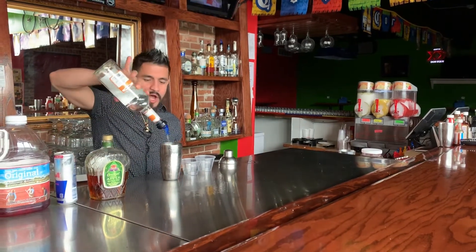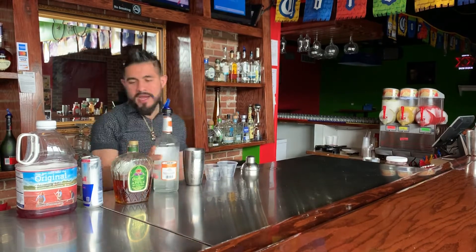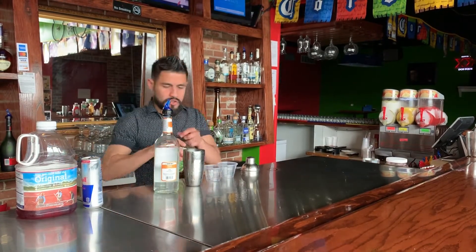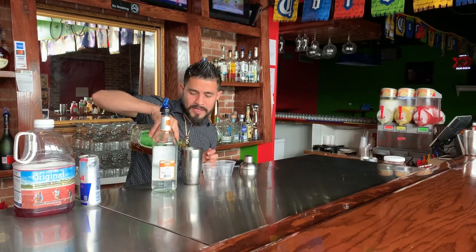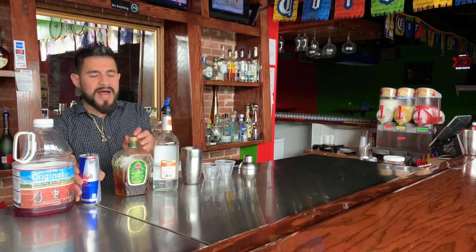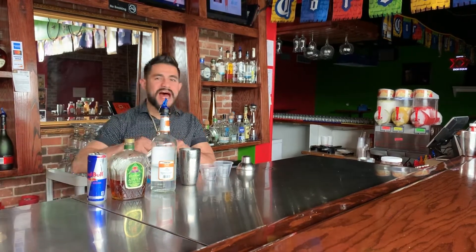So about one ounce of peach schnapps — that was half. One and a half to two ounces of crown apple. A little more, okay? A splash of Red Bull, and a splash of grenadine.